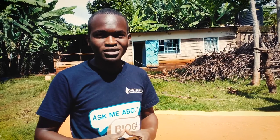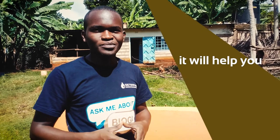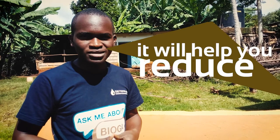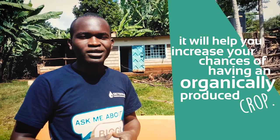Welcome to another episode of the Uses of Systema Bio-Fertilizer. My name is Mutuma and today I'm going to show you how to ferment your bio-fertilizer. The reason for this is that it will help you create your own bio-pesticide that you can use on your crops, reduce the cost of buying chemical pesticides, and increase your chance of having an organically produced crop.